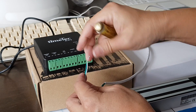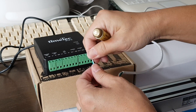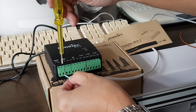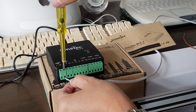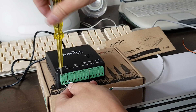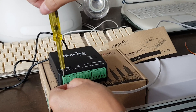These are the cables for positive and negative. Positive will go into this positive terminal, and negative will go into the negative terminal.